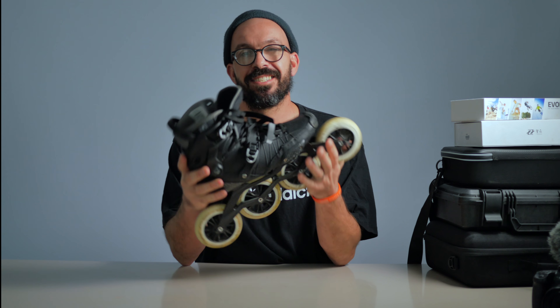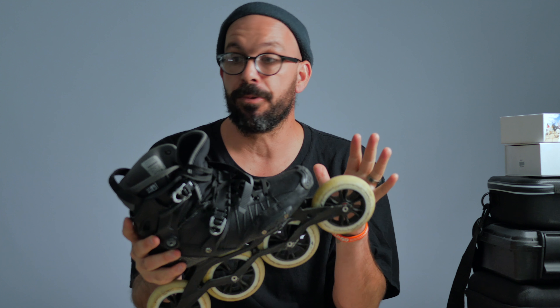Hola YouTube, my name is Ricardo Lino and I'm a wheel addict. Usually on my videos you're used to see something like this. My videos are usually about skating — today it's gonna be about skating, but somehow not really.